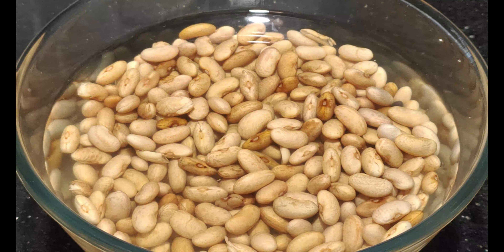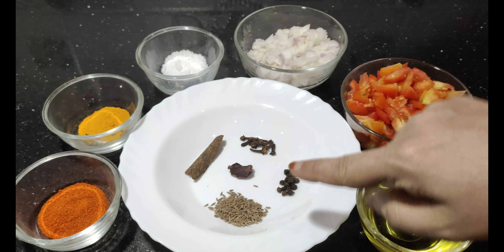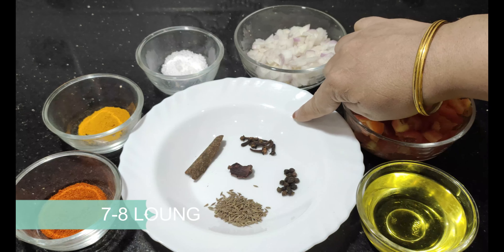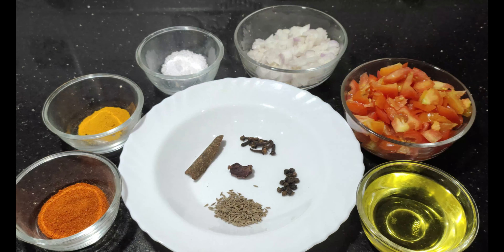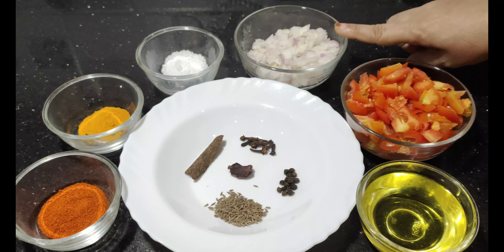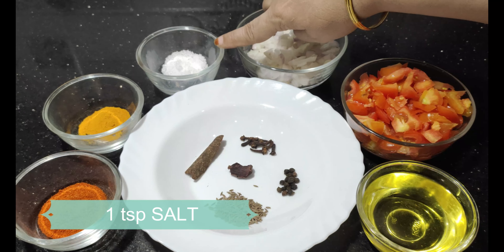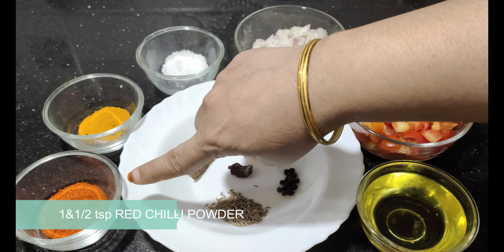Now let's take a look at the ingredients. For the Rajma we need a dry spice with 1 teaspoon of Zira and 1 teaspoon of salt.